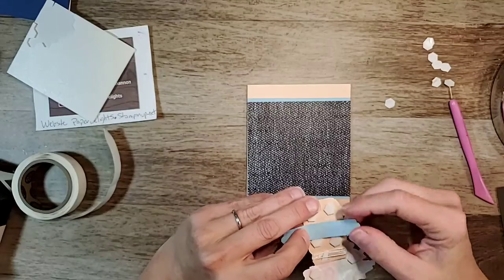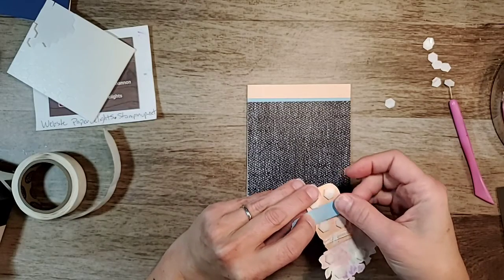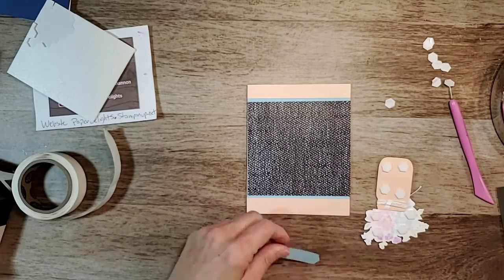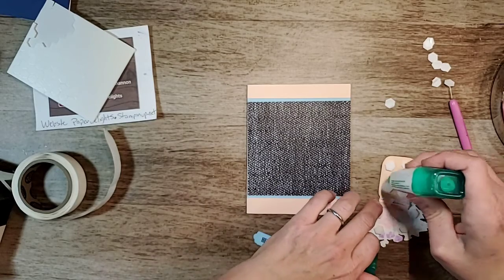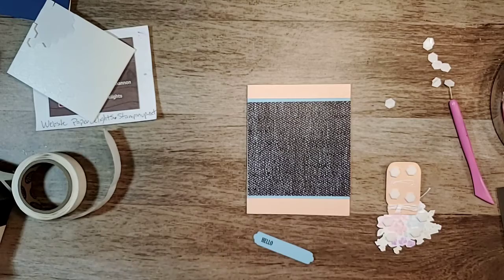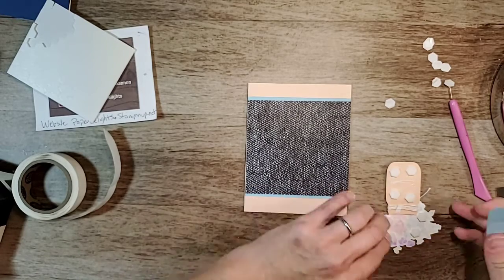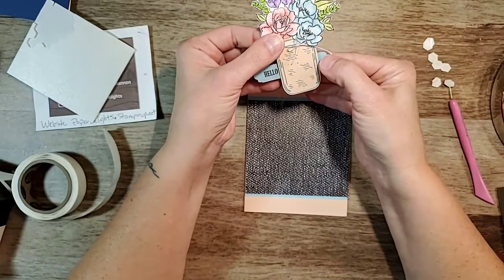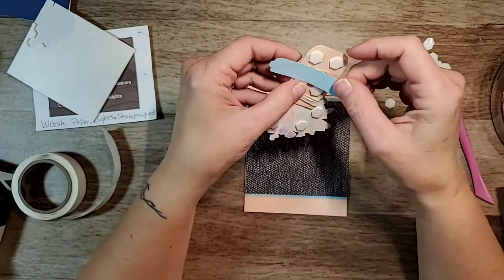I realized when I put my backing on that I had to fix something, so give me two seconds while I attempt to fix this — I was talking and wasn't paying attention. Got to make sure I put my piece on the right way, otherwise that's not going to work.